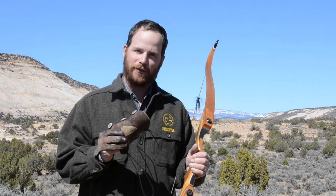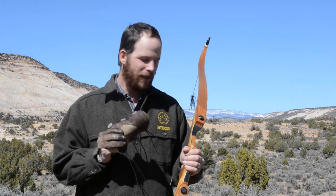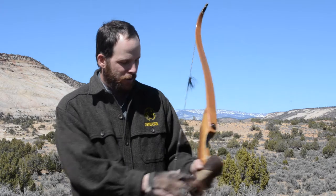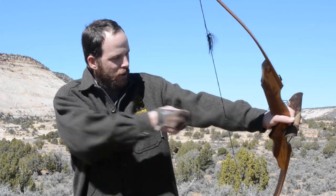But the main reason for a hunter to wear an arm guard is because it can keep his shot true, and here's why. When you release your arrow, if you don't have an arm guard on,